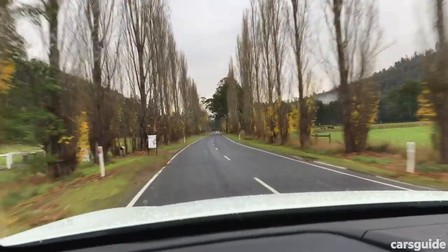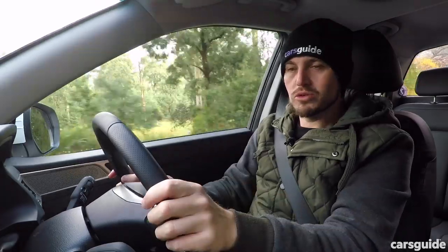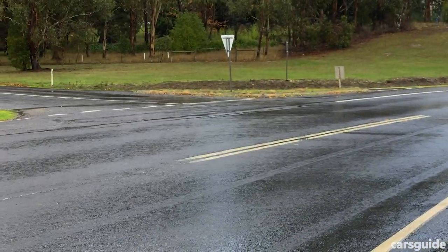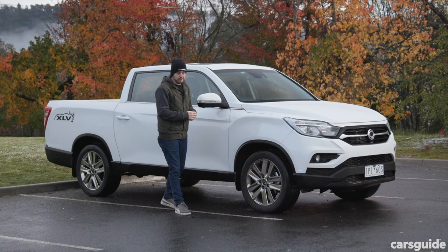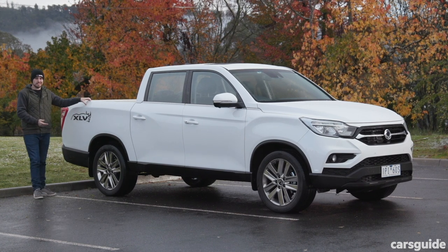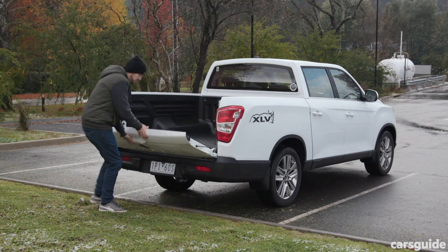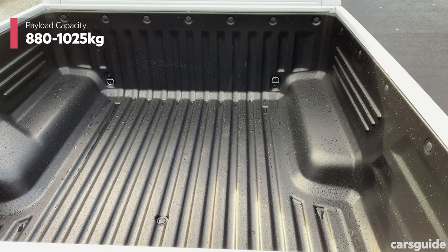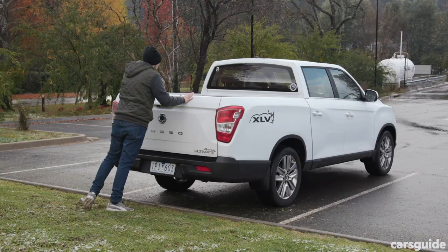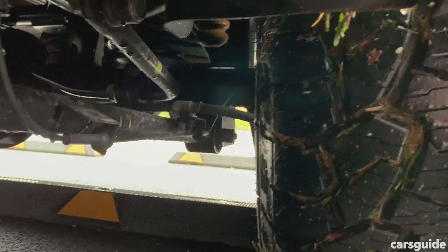The extra length isn't all that's changed, though. The Musso XLV is a very long ute — more than 5.4 meters in length, and a lot of the reason it looks so long comes down to this extended tray. There's an extra 310 millimeters of space in the tray back here, which is going to make a huge difference if you do need to carry big loads. It's one of the biggest, if not the biggest, tubs in the class. And unlike plenty of other dual-cab utes out there, this model comes with the choice of coil springs or leaf springs at the rear.